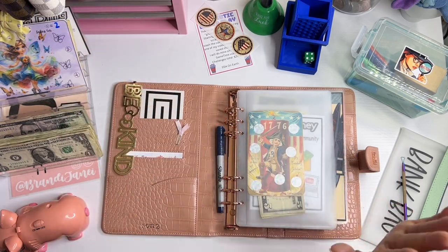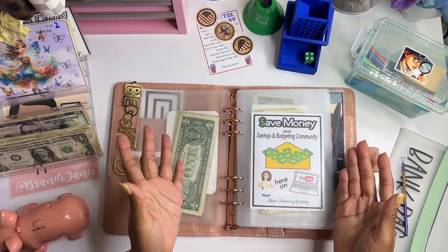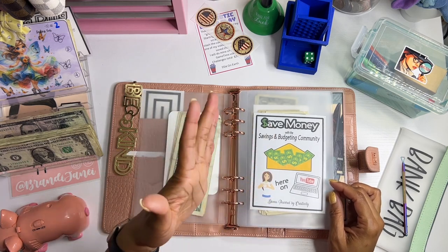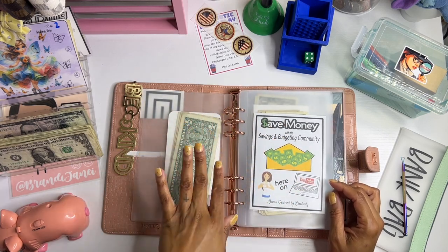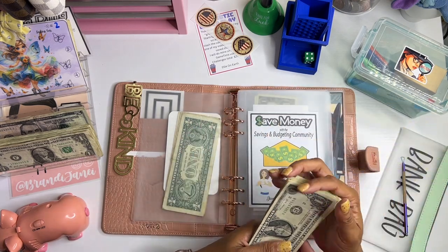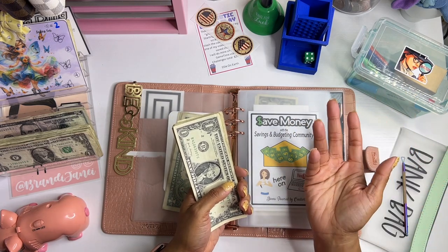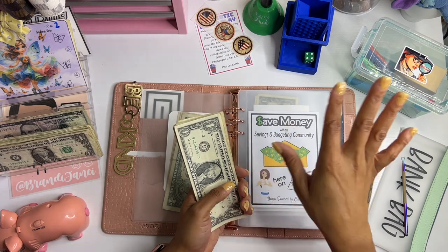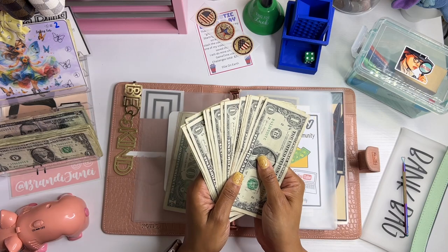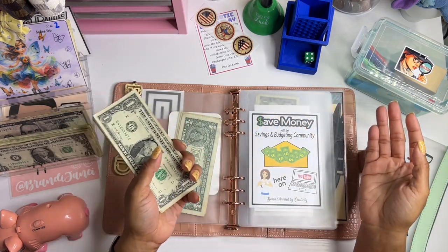Now speaking of Donna over at Donna Powered by Creativity — her and a group of other ladies in the budgeting community started this challenge. Every week there are three videos and each person saves six dollars in each video. If you are new here, I am not following all of them, so I just take the $18 that they save per week and sort it out on my own because I can't keep track of all the videos all of the time.